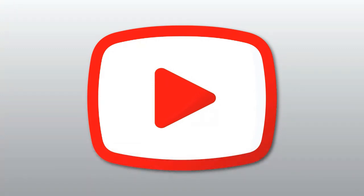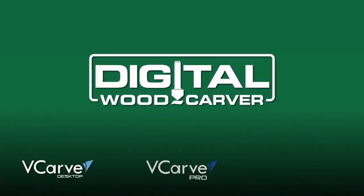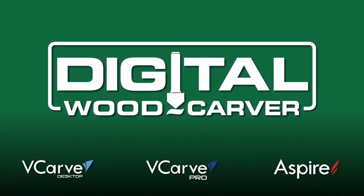Everyone, I am your host and instructor Lainey Shaughnessy, and welcome to Spindle TV, your best source for CNC CAD CAM training videos. Spindle TV is brought to you by Digital Woodcarver, inspiring your creativity and providing you with the tools to create your own unique masterpieces.